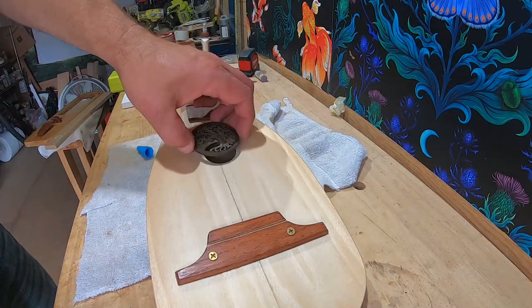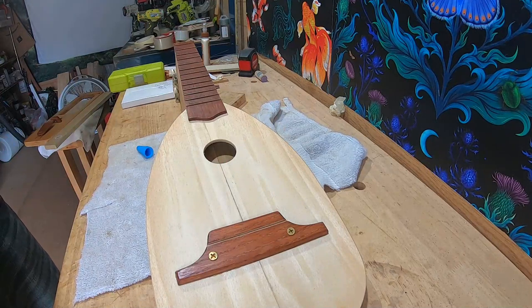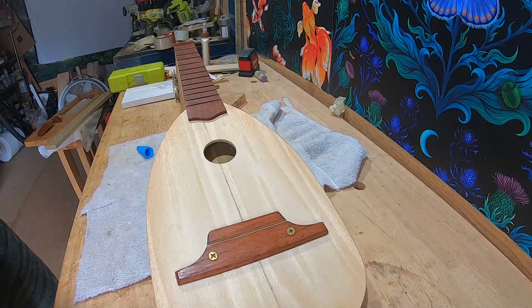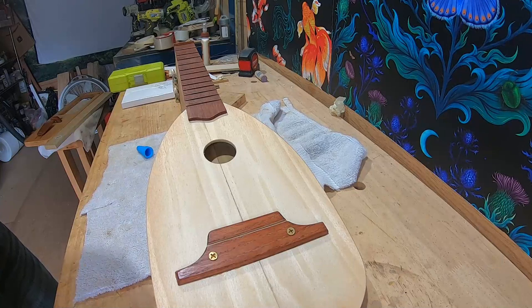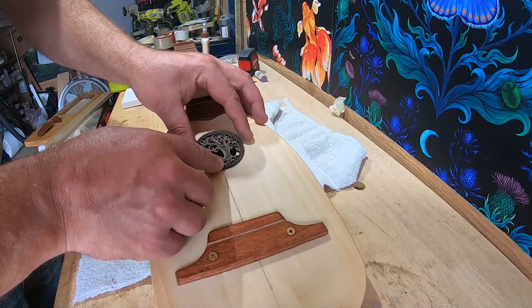On a fancy one, you'd use a router and countersink this into the board, but this isn't going to be a thousand-dollar build. So I'm just getting the gorilla glue on there — I've gotten it on my hands before — and I'm trying to get it in square as I can.